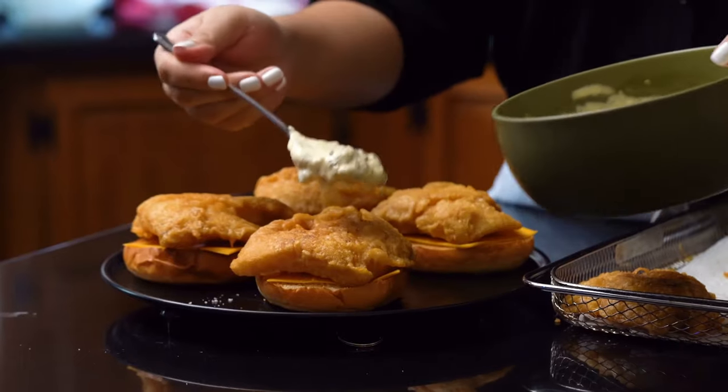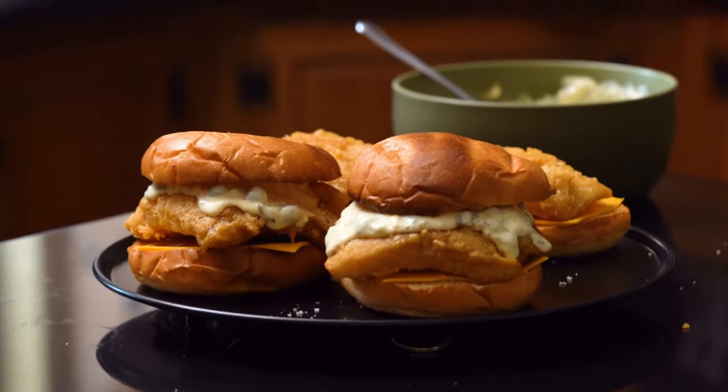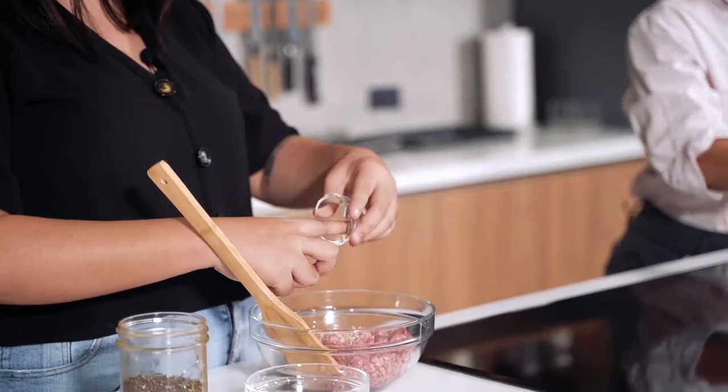Hi everybody! Welcome to another episode of Cooking with Kimmy. We're going to be making a Filet-O-Fish Sandwich. Today we're going to take another one of your fast food favorites and make it at home. We'll be making our version of a Filet-O-Fish Sandwich with some homemade, super easy tartar sauce.